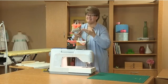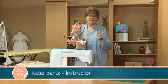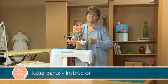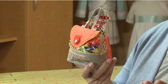Yes, it's a pincushion. Hi, I'm Katie Bartz, inviting you to make one of my favorite all-time projects, the Stick-A-Pin-In-It Pincushion. I love it because it's so practical and clever, too.